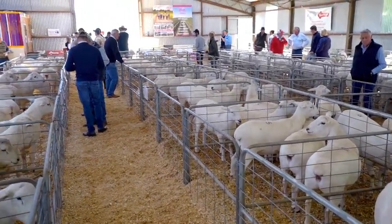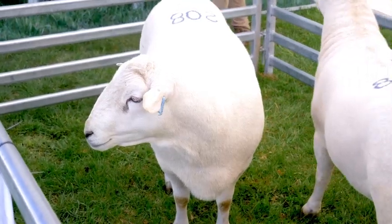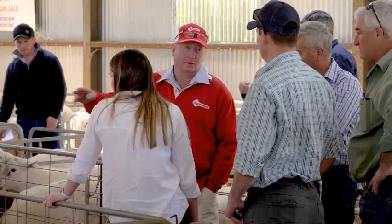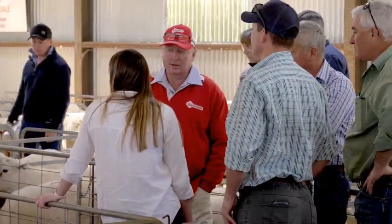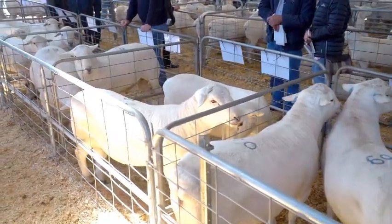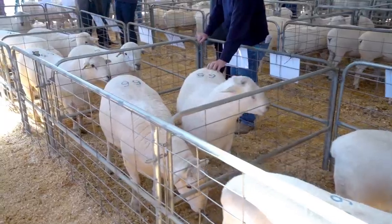One thing that we didn't actually design into the sheep — we designed the shedding, the carcass shape, all year round breeding — the one thing that we didn't actually design for was a superior eating quality. Once we actually found that we did have something quite unique in the eating quality, we then went into university-type testing to try and find out why we had that, and we certainly now know what that is and we've got a handle on it.